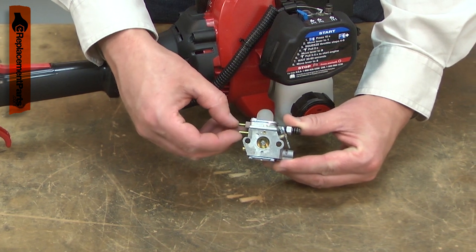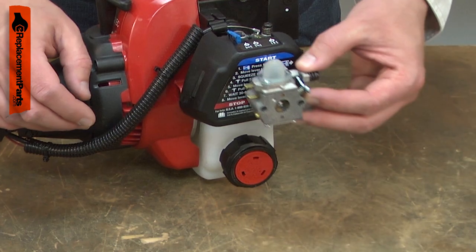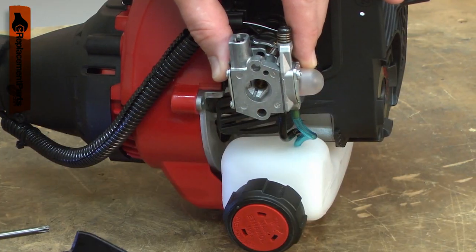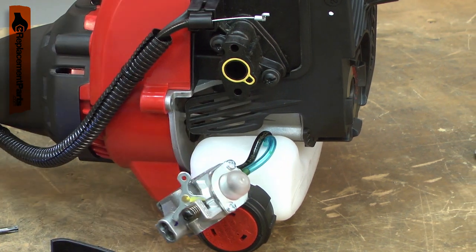Leaving fuel sitting in the carburetor for a month or more at a time can cause varnish and corrosion to form inside, restricting or stopping the flow of fuel. A carburetor can be cleaned and rebuilt, but often it is cheaper or faster to just simply replace it.